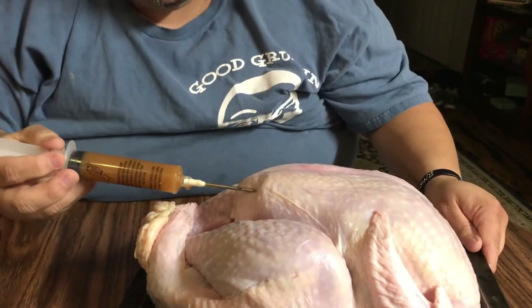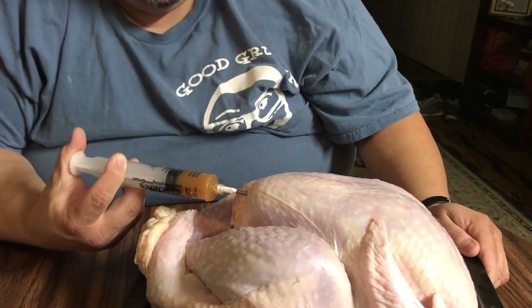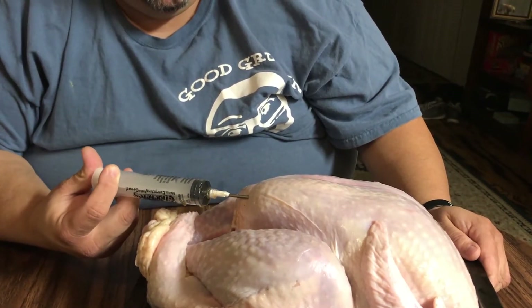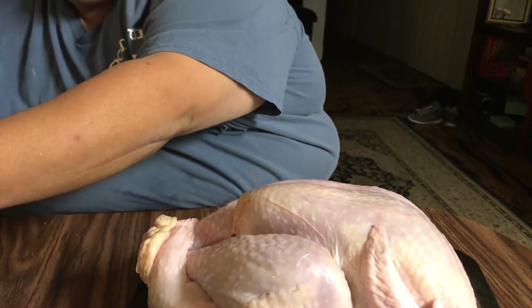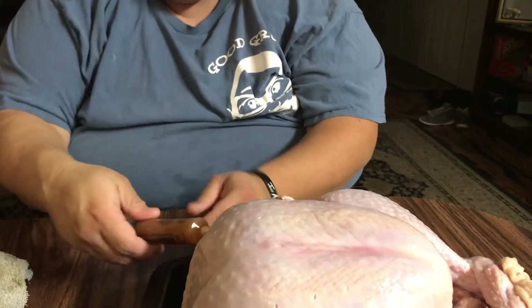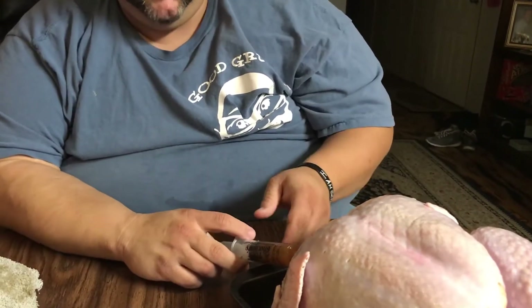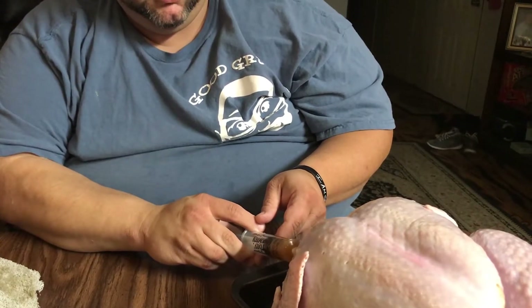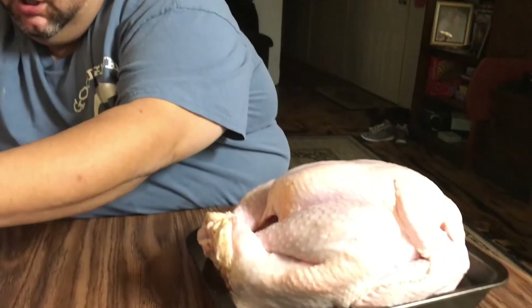All right, we're going to do the same thing on this side — stick it in, and you see how it's plumping. Then we're going to get the back side of the breast, same thing — stick it in, push, pull. That side usually you don't have to do much — takes about a half a syringe. Push, pull.